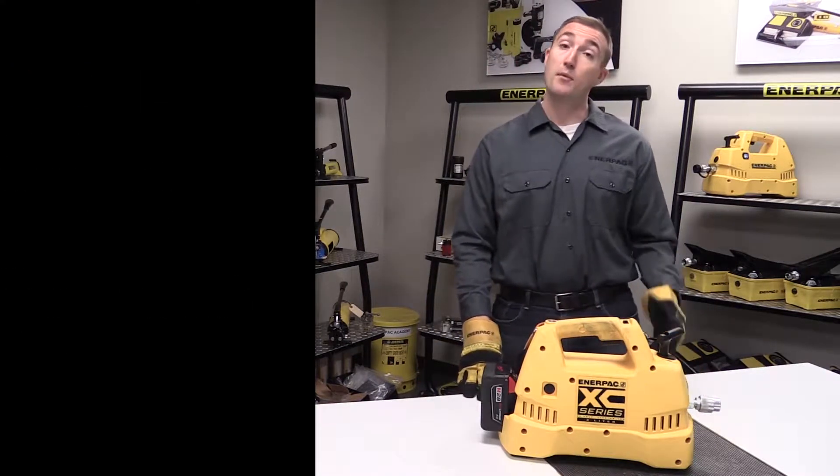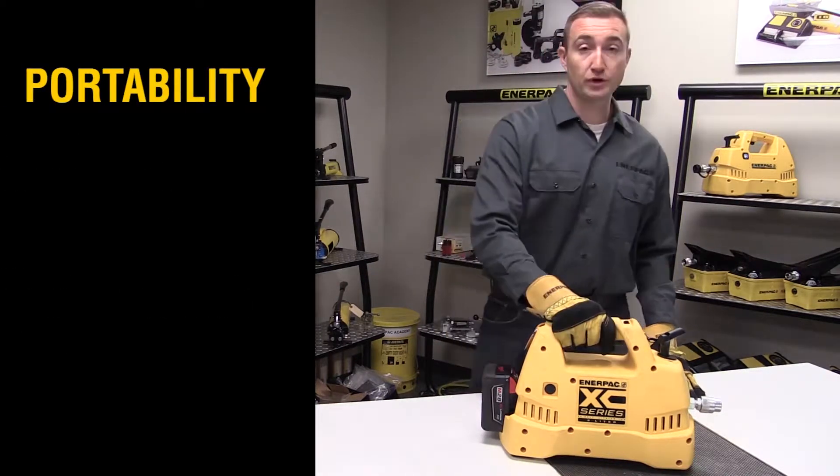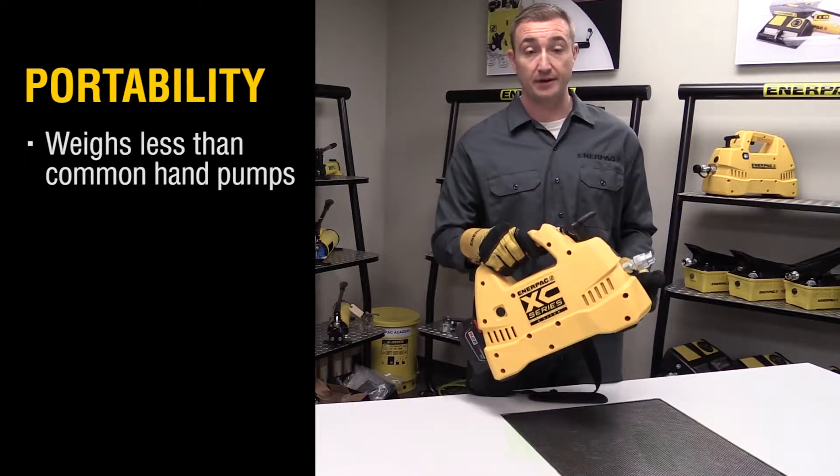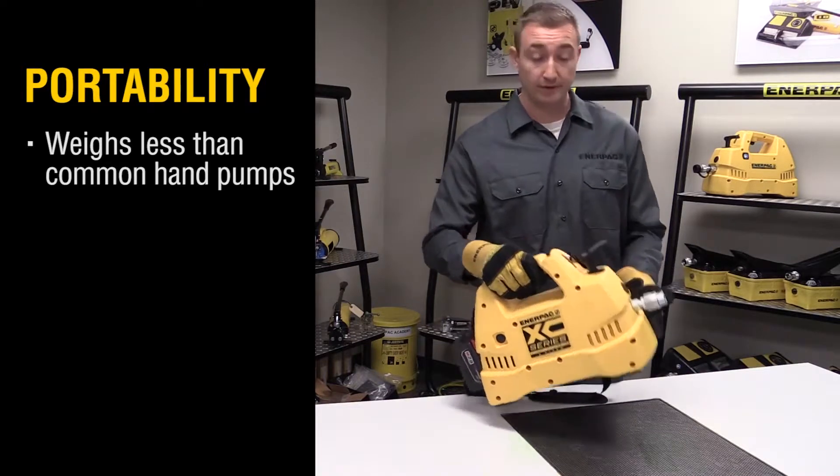Second of all, portability. At just over 20 pounds, the XC cordless pump can be taken wherever you need it to go on your job site. That's the whole point of going cordless.